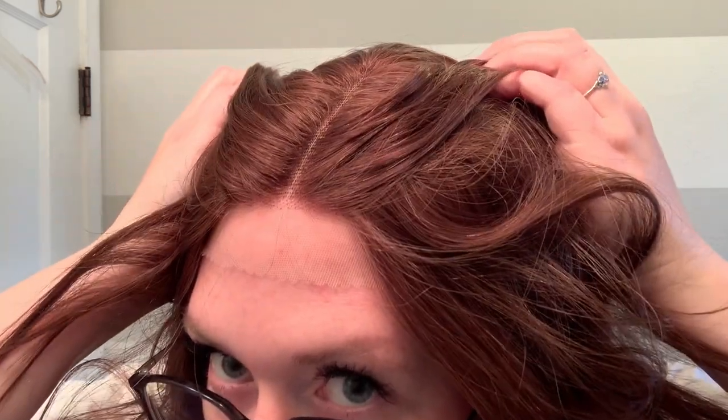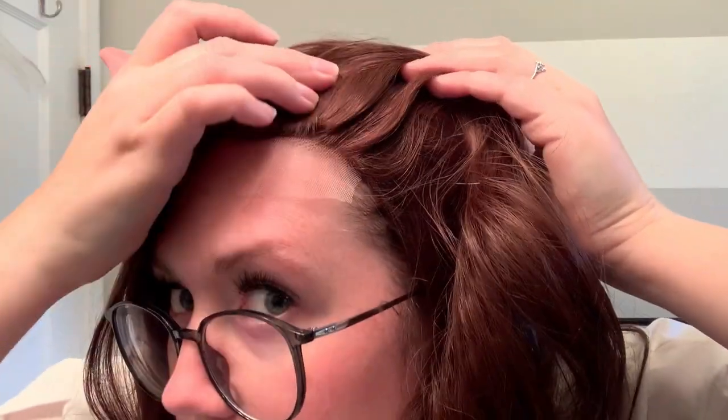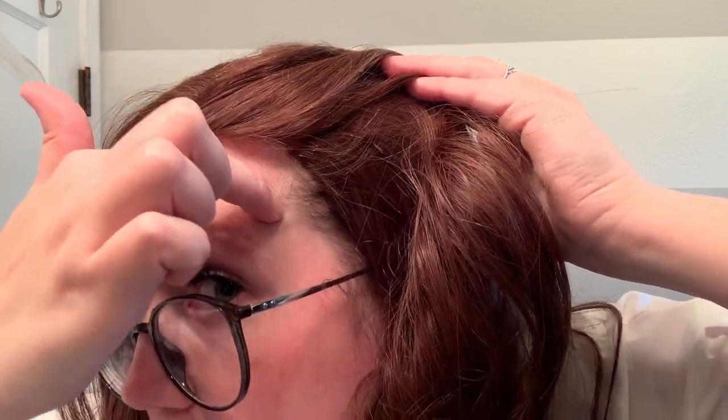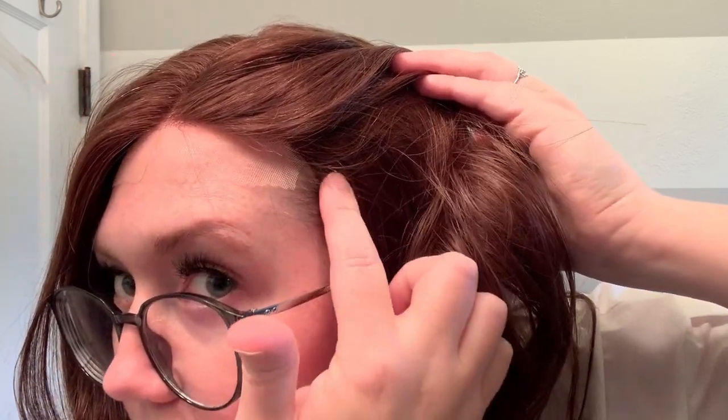I'm going to adjust the ear tabs to make sure my wig grip is covered, and pull that lace front down. I have not cut the lace yet because this is straight out of the box — I want you to get a good look at that lace front. You can see the lace goes all the way over to here, and my bio hair peeks out right here, but this wig gives a lot of good coverage of my bio hair.